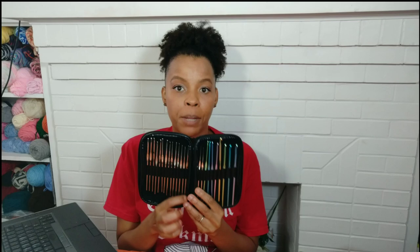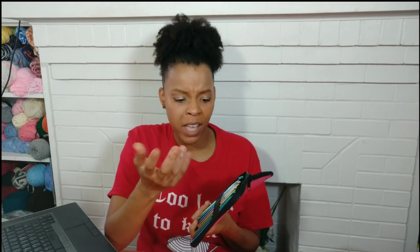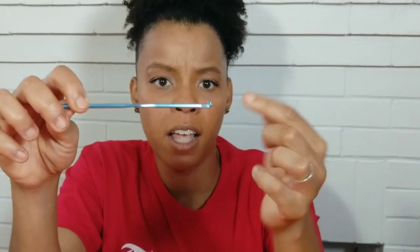It looks exactly as it does in the picture online, which is awesome. The hooks are pretty sturdy — they look like any aluminum crochet hook set. But let me give you an up-close look at these because, like I said, it's like Susan Bates and Boye had a baby together. The tip of it is rounded like a Boye crochet hook, but yet the hook of it is almost like an inline shape, so I can grip the yarn as I'm crocheting. I'm going to give you guys a closer look down on the table.